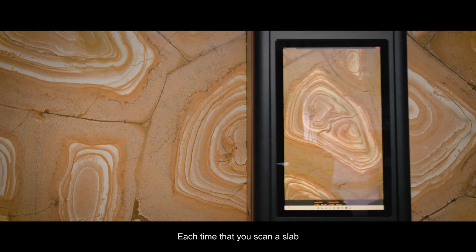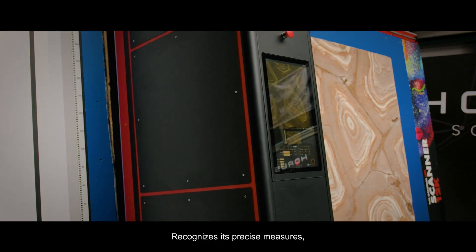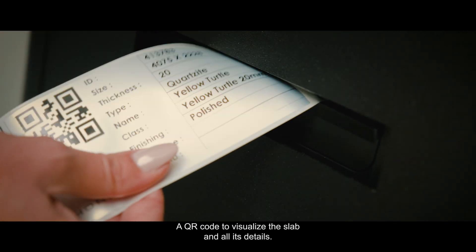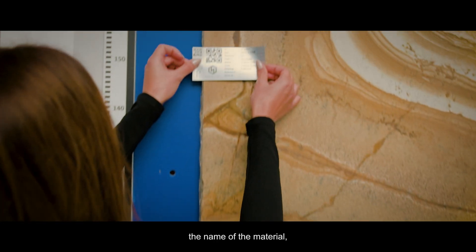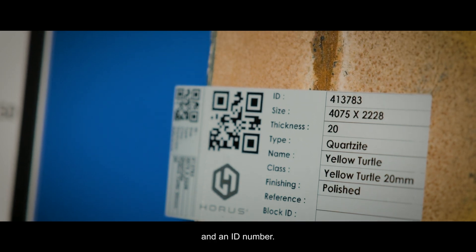Each time you scan a slab, the Iris Scanner automatically crops the slab limits, recognizes its precise measures, and automatically prints a label with all the slab information: a QR code to visualize the slab and all its details, the accurate slab measures, the name of the material, its class, its thickness, and an ID number.